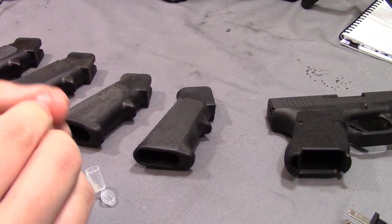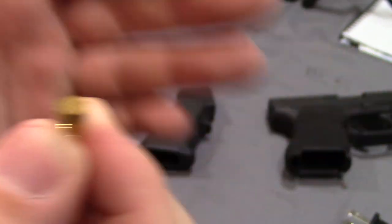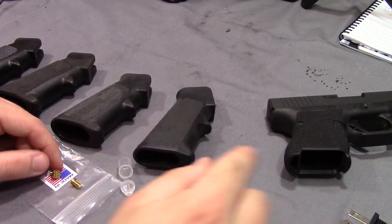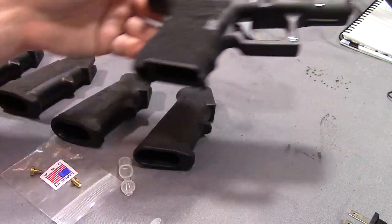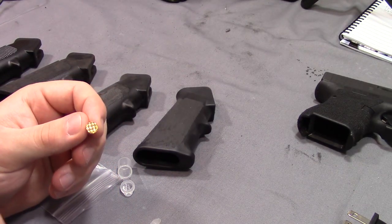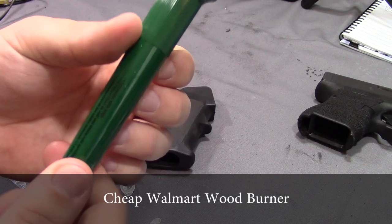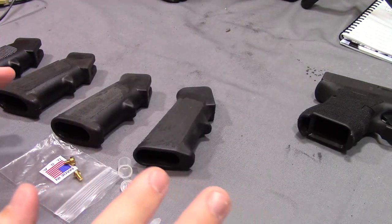We have the large size, and then we also have the smaller size, which has an even tighter waffle pattern. One cool thing I'm excited to try is that normally stippling takes an excessively long amount of time because you have a single point and you're doing it over and over — even this small frame Glock 26 took me about three hours. With a wider tip I can do a lot more surface area at a time. So instead of using this Weller soldering iron, I'm going to be using my wood burner — I guess it's a Plaid brand.